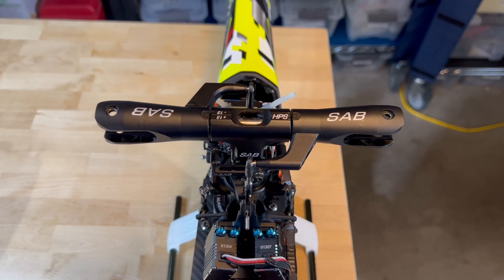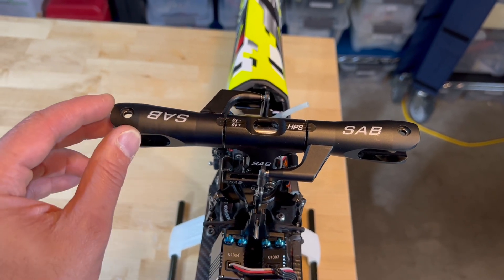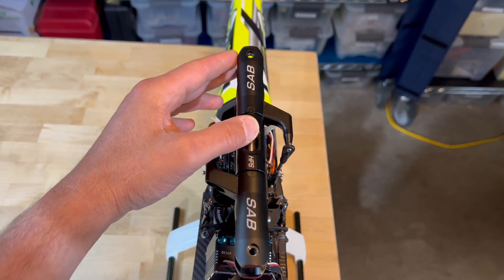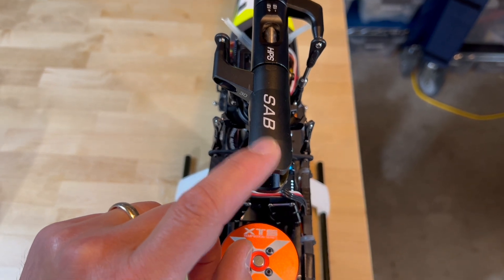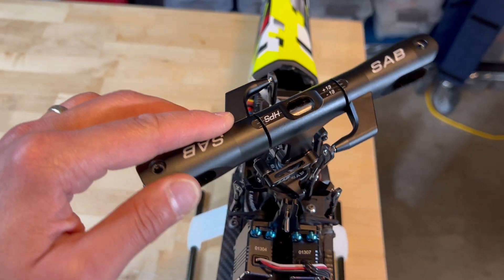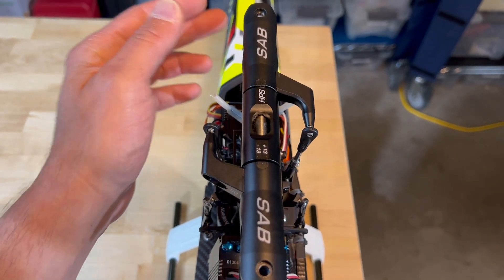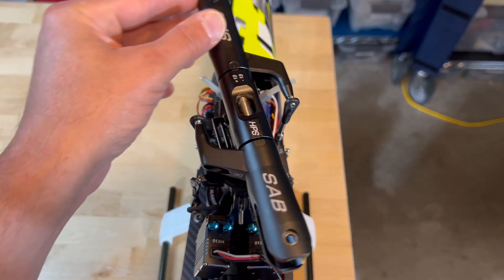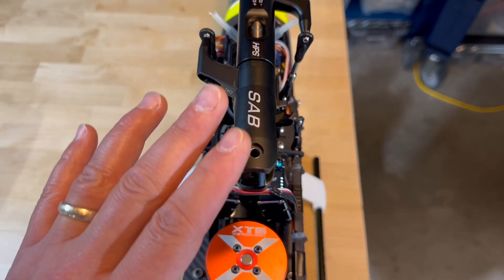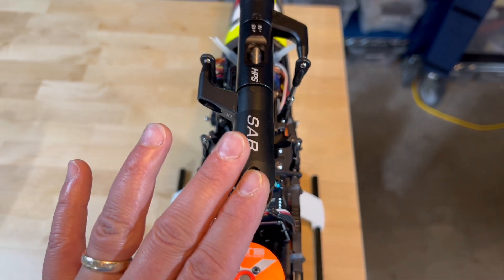At this point it is important that you define your blade grip measuring orientation. I prefer to eyeball the head so that it is parallel to the boom and measure on the front blade grip. But some people prefer to measure on the blade grip from the right, others prefer to use the aft approach. For me I prefer to orient the blade grip towards the front and use that blade grip for measuring.